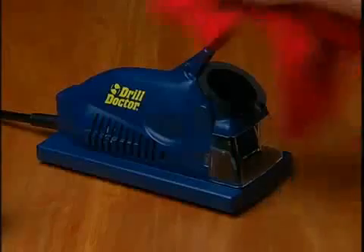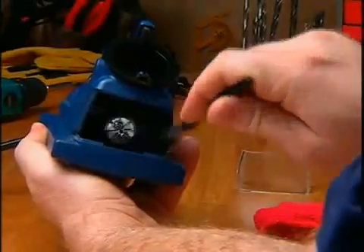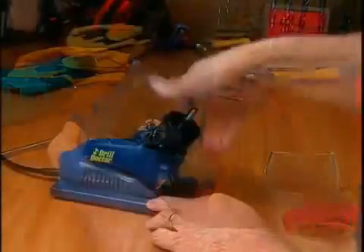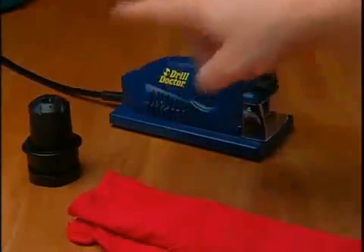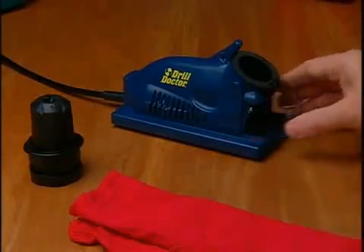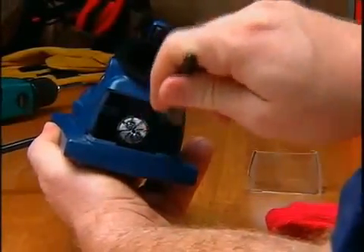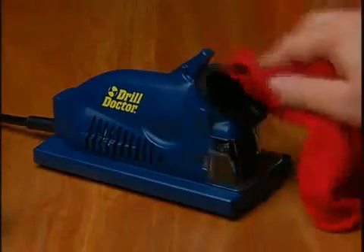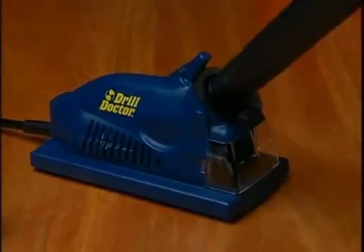Cleaning. Your DrillDoctor is a precision tool and should be cleaned periodically to remove dust and grit that can wear down the ports and the chucks. This process takes approximately five minutes and should be done after every 20 bits you sharpen. You will need to clean the chuck, the sharpening port, and the sharpening wheel area. Unplug your DrillDoctor before beginning. To clean around the sharpening wheel, use a dry brush to remove dust particles. To clean the ports, wipe the inside and outside of each with a dry cloth or vacuum with a one-inch vacuum hose.